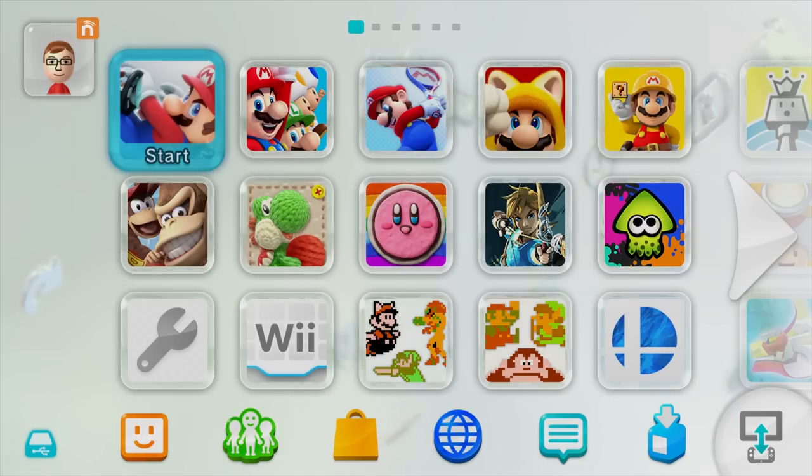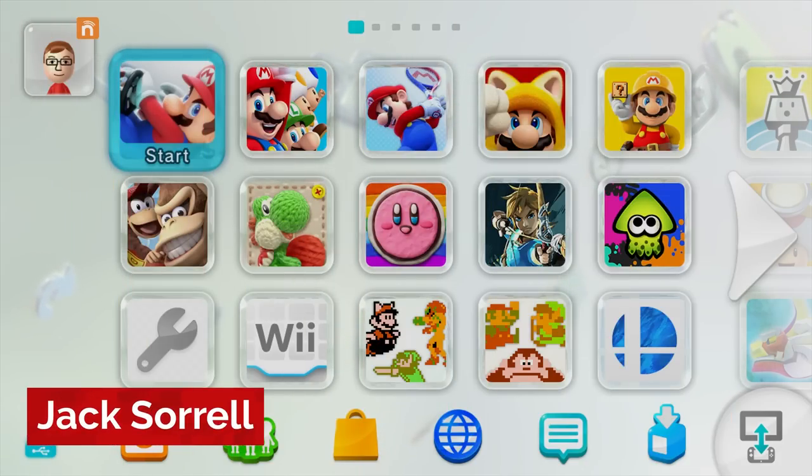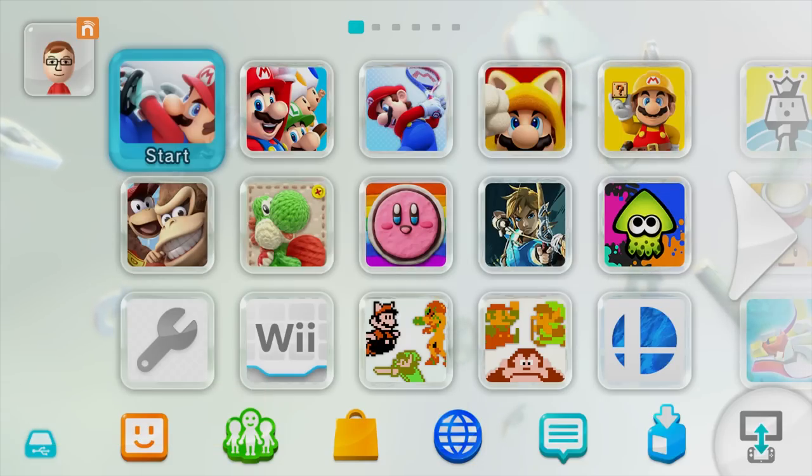Yep, the Wii U isn't dead just yet as far as Nintendo's concerned. They just released firmware 5.5.4 this week, so today I'll show you how to install homebrew on this firmware for free, just like last time on the old firmware 5.5.3.